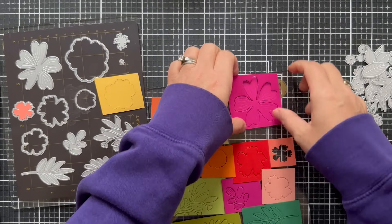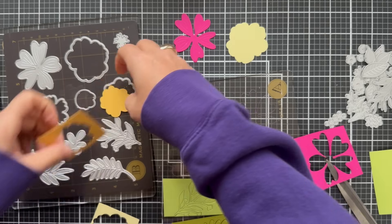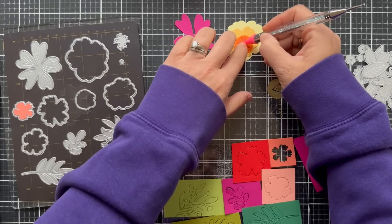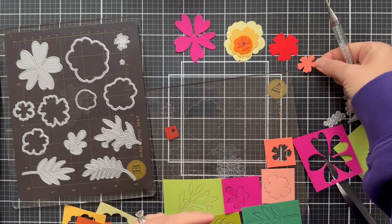I'm using a mixture of Concord & 9th, a little Simon Says Stamp cardstock. There might be a little Hero Arts in there — who knows what's in that stash — but I love using all these different colors.